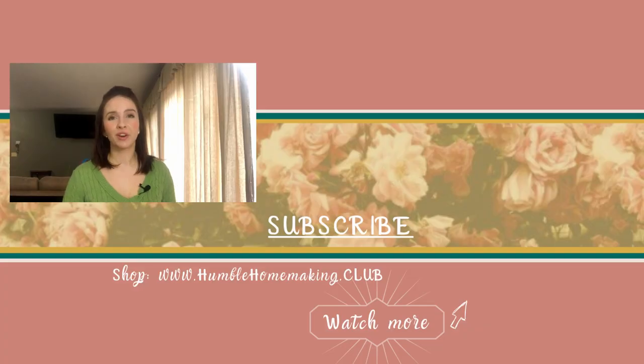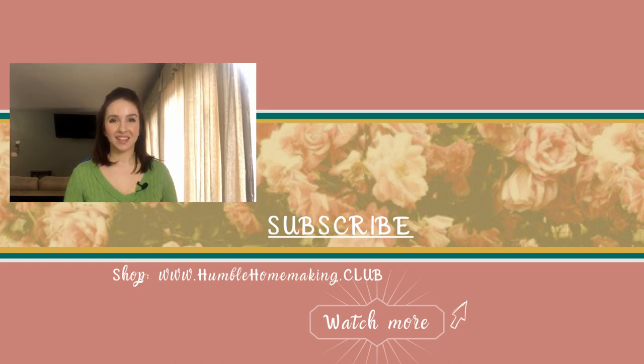That concludes today's episode. I hope you all enjoyed these tips. Don't forget to follow me on Instagram and on Odysee, where you can earn cryptocurrency for watching videos and doing other things on the site. I'll see you next week with the next episode of the Homemaking for Dummies series. Bye!